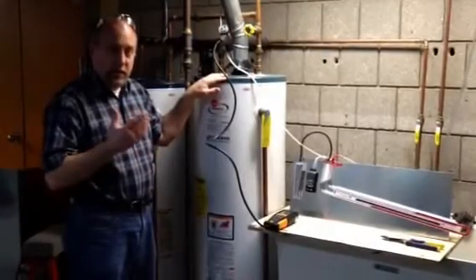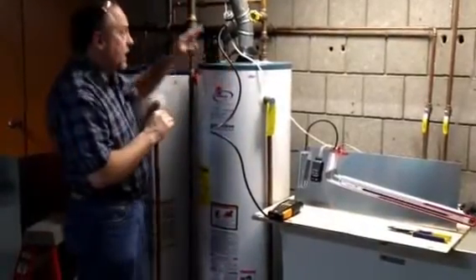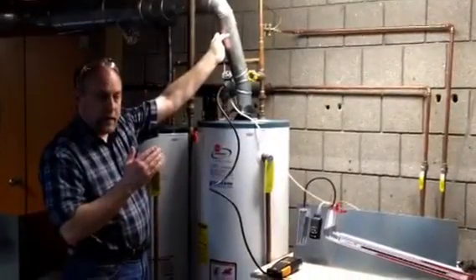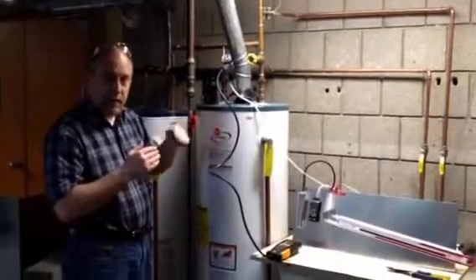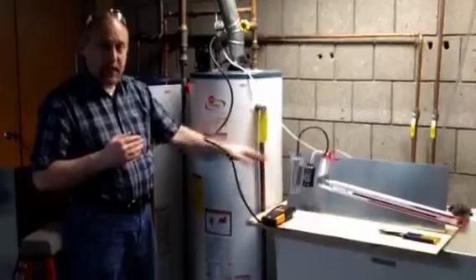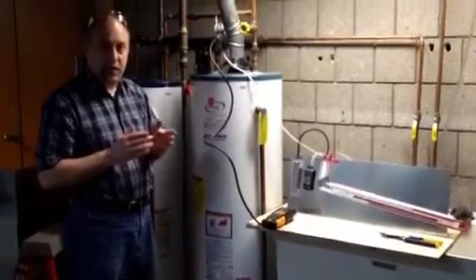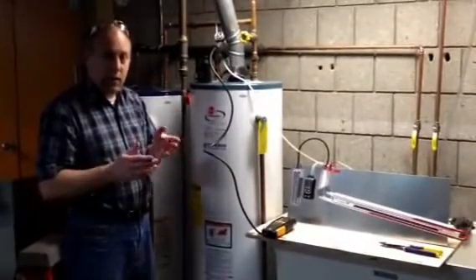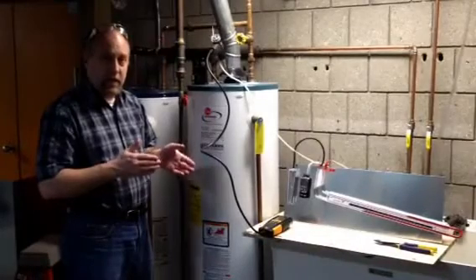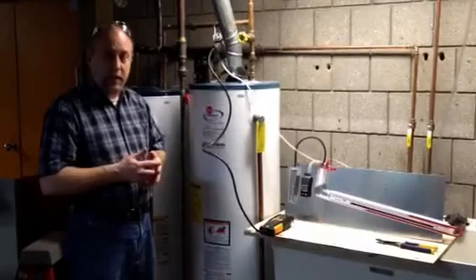So I'm going to walk you through some scenarios here. What I have set up is a couple of manometers to measure some vent pressures. I actually have this hot water tank tied into a power vented motor so I can actually speed up and increase or decrease the draft. We can get this as low as zero and all the way up as high as .1 inches of water column, which is about 2.5 times the natural draft we would normally get. I'm going to show you what the impact is on the combustion analyzer and the draft, and then you can make up your own mind on the safety of a draft hood and whether or not they work correctly.